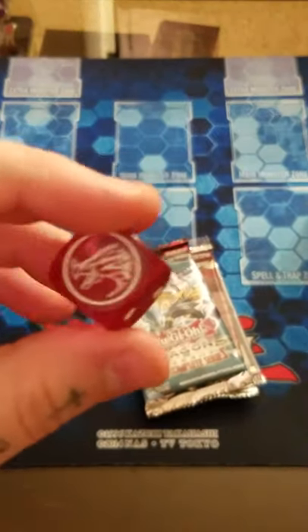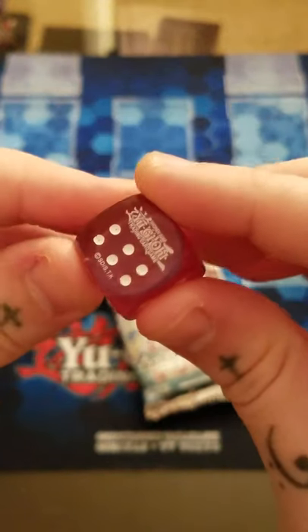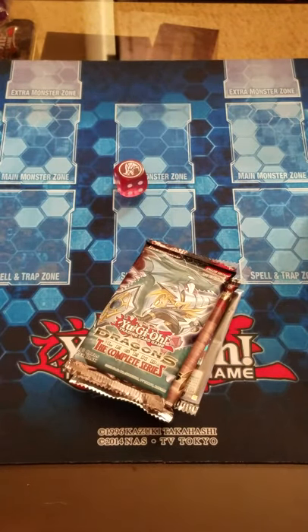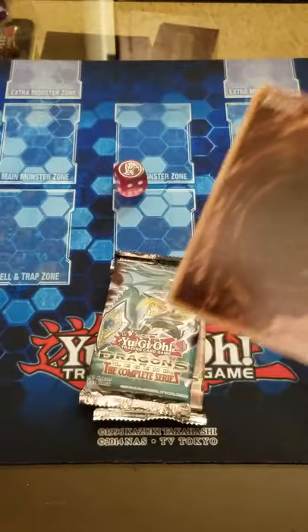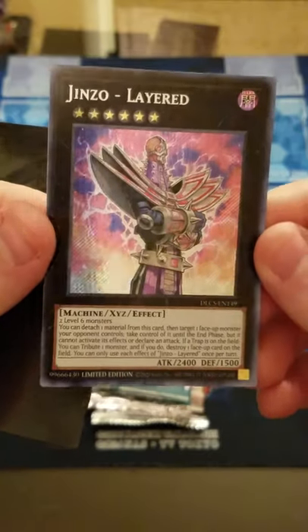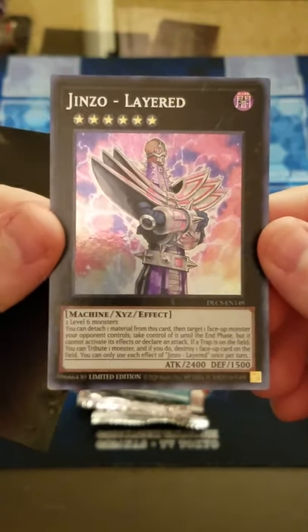We're gonna get more of them anyway, so I'll show you them as we get them. I think the dice are a bit better than the puzzle cards. For our promo we got Jinzo Layered - that's actually not the worst one to get. I think the best promo is Cyber Slash Harpy Lady. We have a new Jinzo. You can always pause if you need to read the effect, or just Google the card.